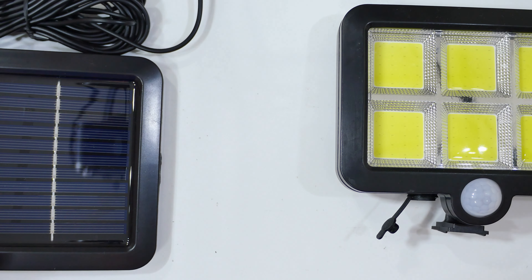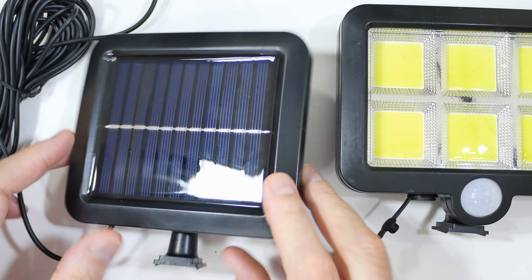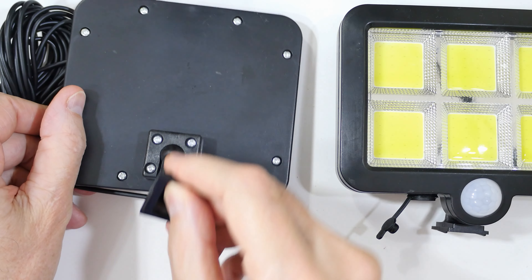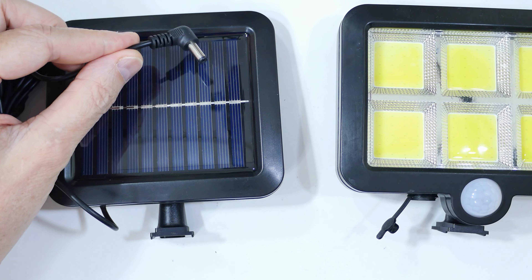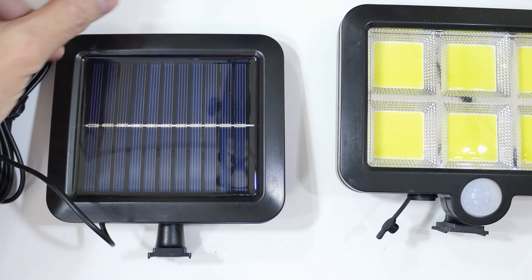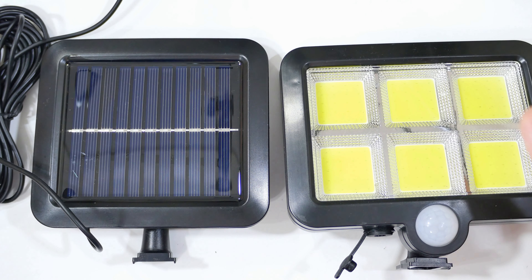And let's look at the solar panel. The solar panel is pretty much the same — it has the acrylic front face and the same type of mounting on the back side. It has a five meter cord and then a regular power DIN plug.